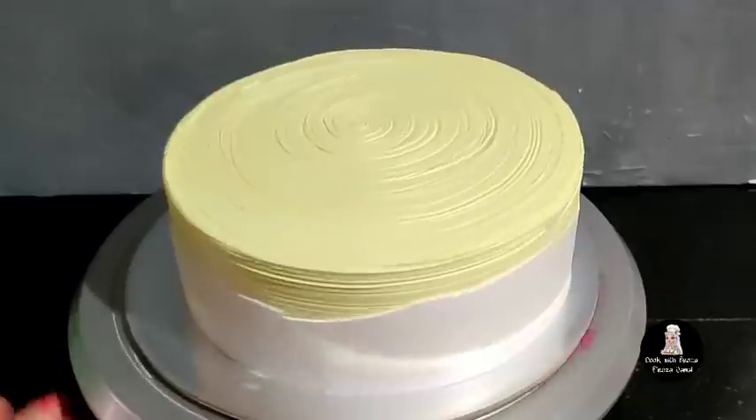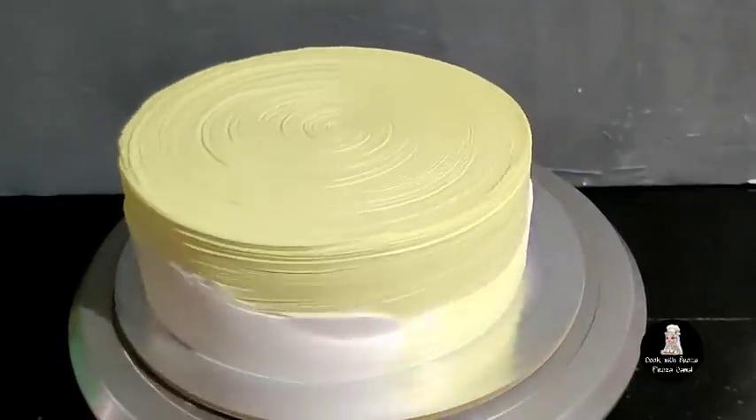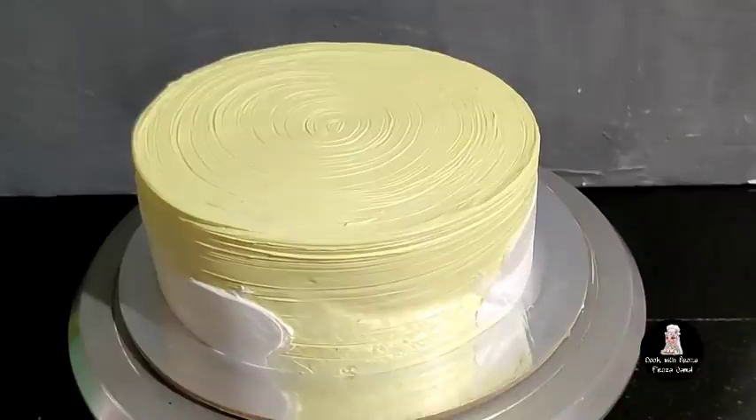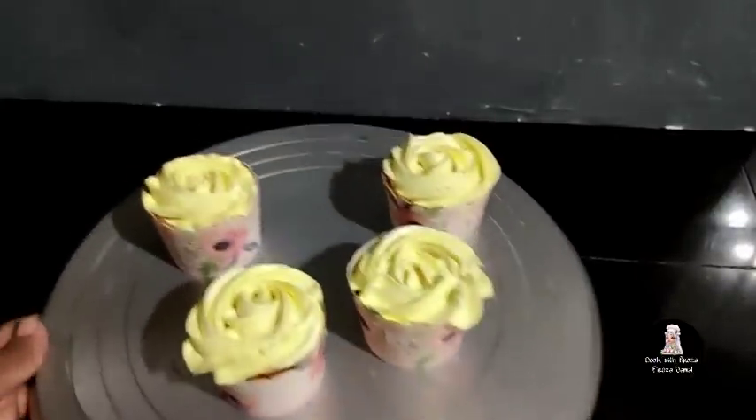Take the brush design. I did a cream brush to put a scrape. I made a flour cake. I did the same design for five inches and eight inches. This cake is written in the same design.